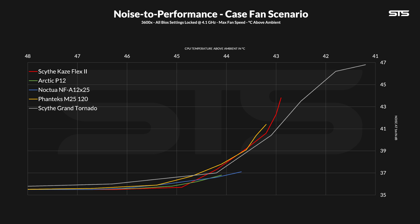Compared to the Grand Tornado, the Flex 2 makes a very quick return at the lower end, where it drops to the noise floor slightly faster, giving it a brief moment where it outperforms both the Noctua NF-A12 and Arctic P12. So there is a moment of glory in here — but on the bigger picture, it is good, but it is not one of the best.